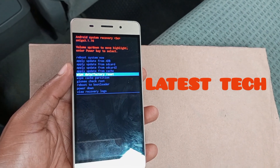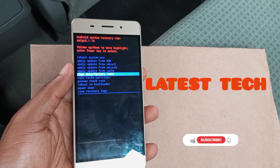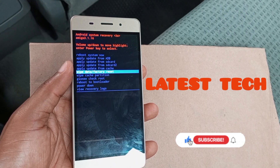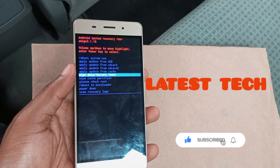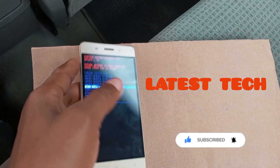If you have any questions, do well to drop them in the comment section. Don't forget to subscribe to this channel, like this video, and share it with your friends and on social media. Check out this channel for more interesting videos. See you in the next video.